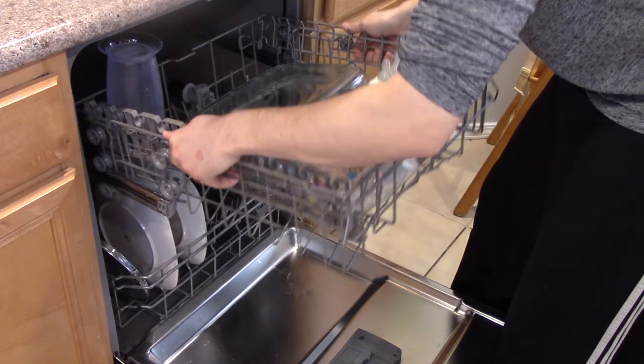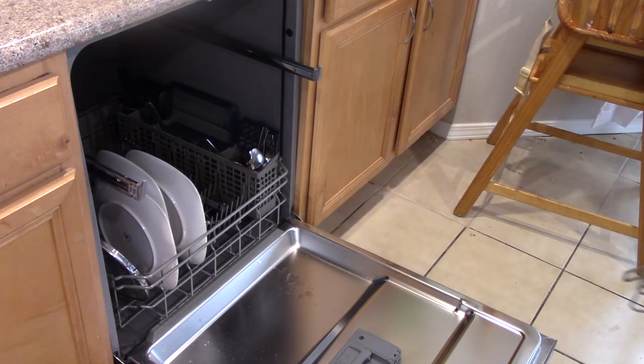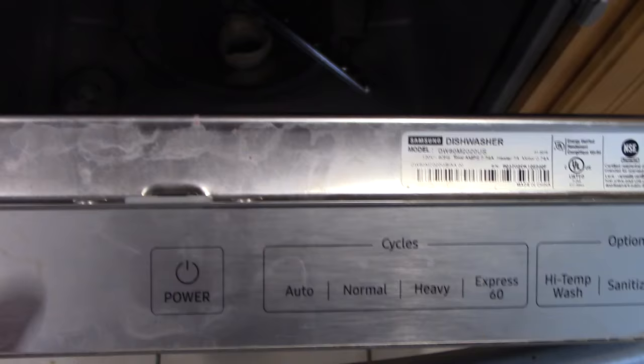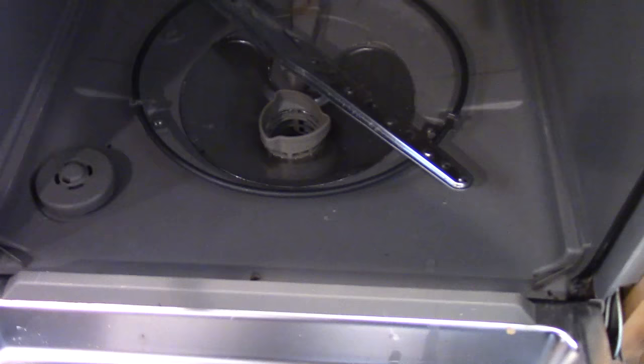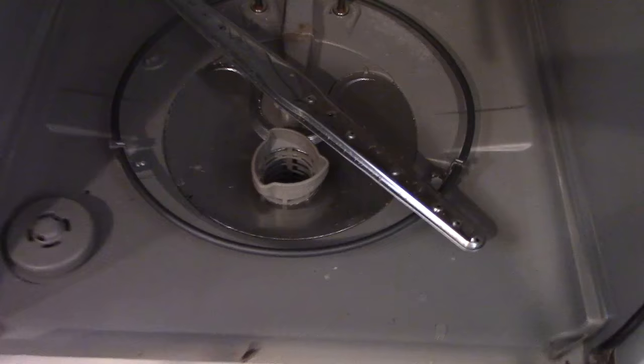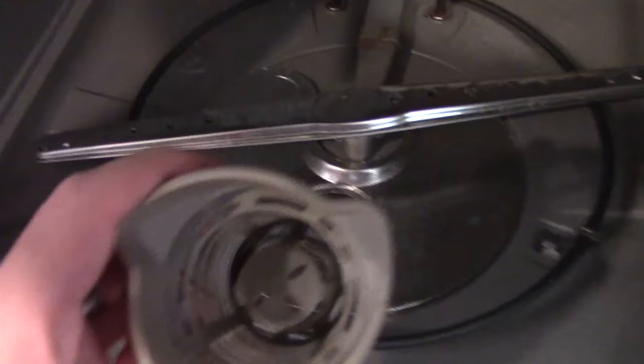Lift it up. Now, for this one — so you didn't see this, but earlier this thing was full of water. But I took a mop and I took it out, drained out all the water just so I could take a better look at things. First thing you want to check is if the main drain is clogged with food or things. So that's this thing right here. If you look at it, it's looking pretty clean — that's because I actually already cleaned it out.